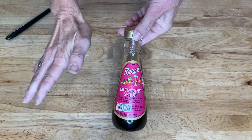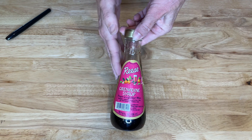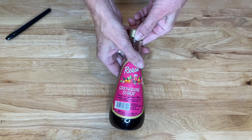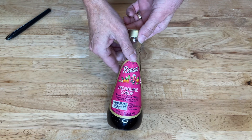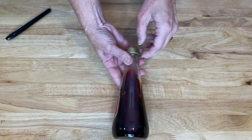This project is super easy and you can do something with any bottle or recyclable jar that you want. This one happens to be grenadine syrup and it's super, super old. I got it from my mother-in-law and she hasn't used it in years, but we're not going to use it.